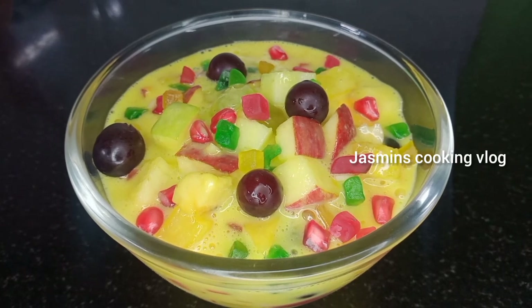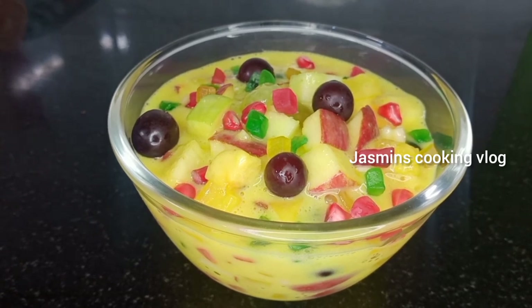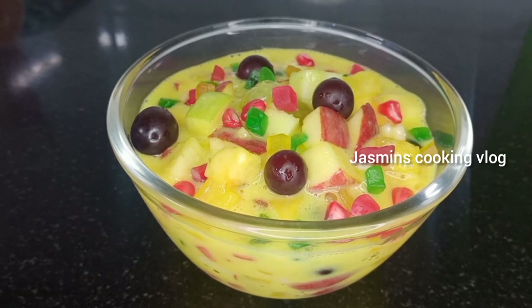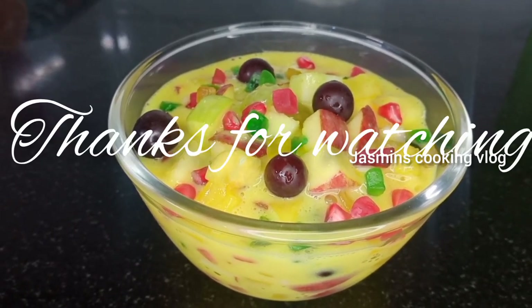It's a tasty recipe for everyone to try — give feedback, like and share the video, please subscribe and support the video. Thank you.